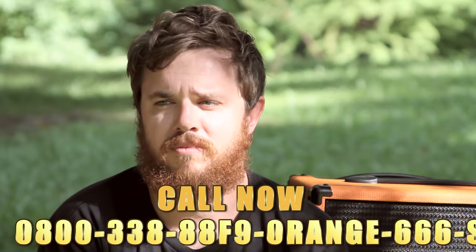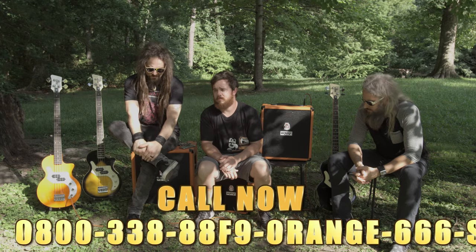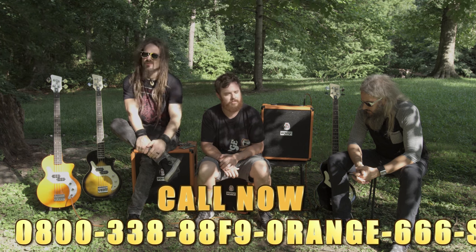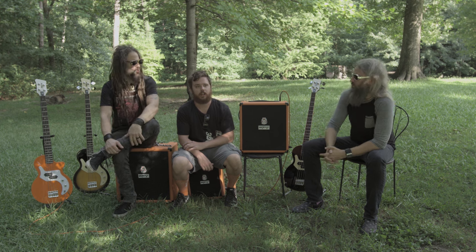Next call. Hey guys, long time fan here. Do you guys normally go home alone because you're bass players? We live together, so no. Hey, I'm just wondering if you guys have any Marshals left. Next caller.